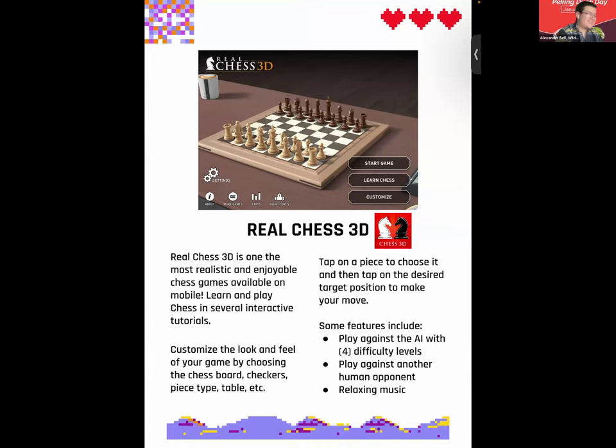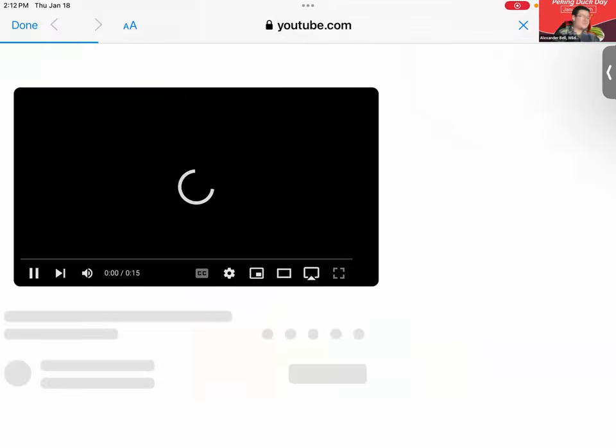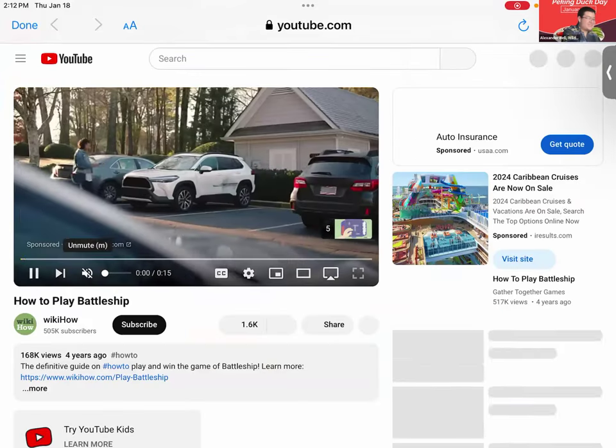Next up is Fleet Battle. Imagine yourself in charge of the flight deck on an aircraft carrier, a sailor on a submarine, a gun crewman on a cruiser, a sonar listener on a destroyer, or the captain of a battleship. Fleet Battle brings the classic board game Battleship to your mobile device. Defeat ship after ship and rise through the ranks from seaman recruit all the way up to admiral.